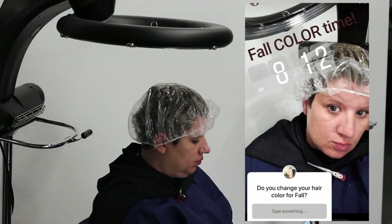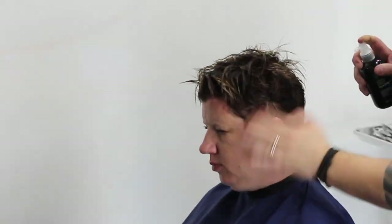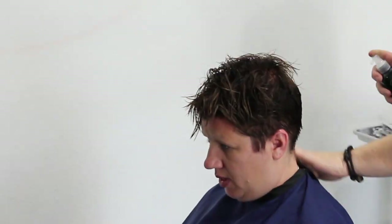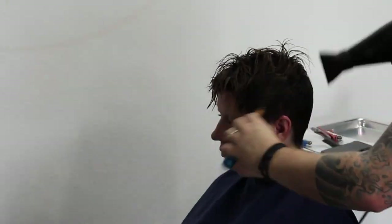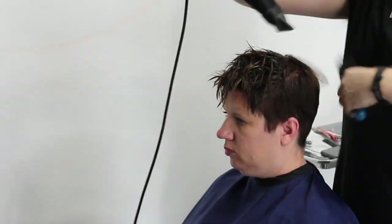I've rinsed it off and I'm absolutely in love with this color. I'm using the Lemon Sage Thickening Spray as my styling product, making sure the hair is completely saturated before I start drying it. I'm going to use a small round brush just to give it a little bit of body.